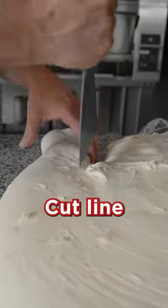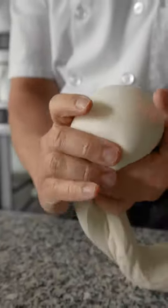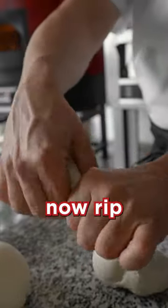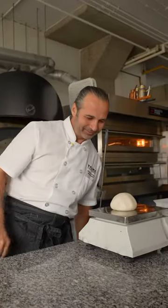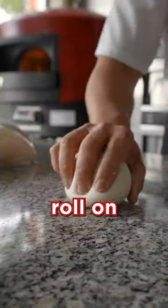Cut, line. Pull and ground. Now, rip. Pull and scale. Perfect. Roll on table.